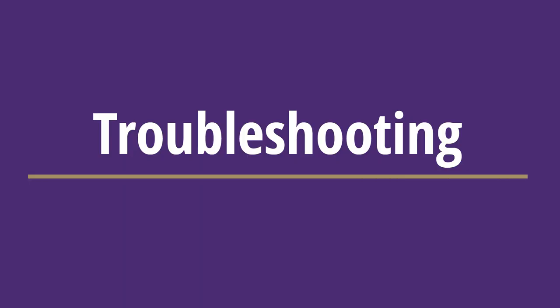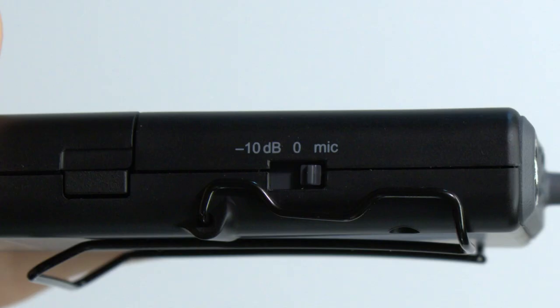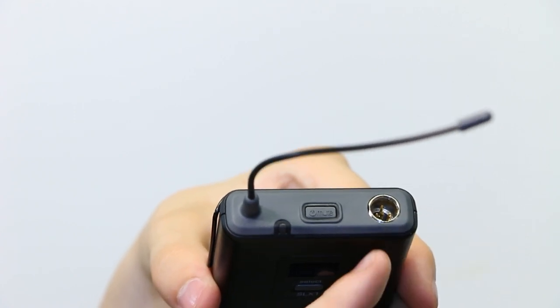If you encountered any issues with the wireless microphones, try the following troubleshooting steps. Ensure that they are unmuted and have enough battery power. Some lav mics have a switch on the right side of the microphone — ensure that it is set to mic. If the mic cable is found to be unplugged from the mic pack, please plug it back in.